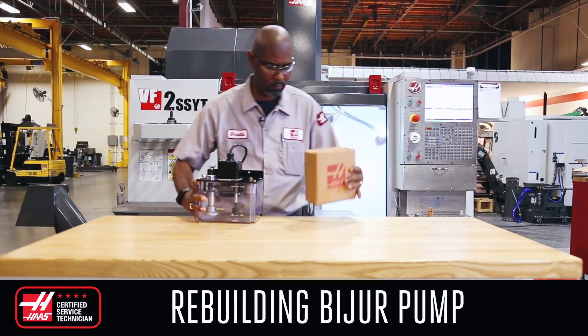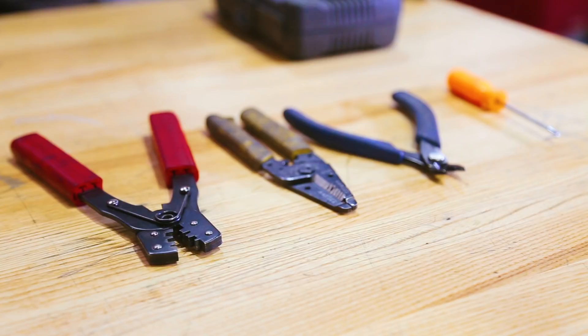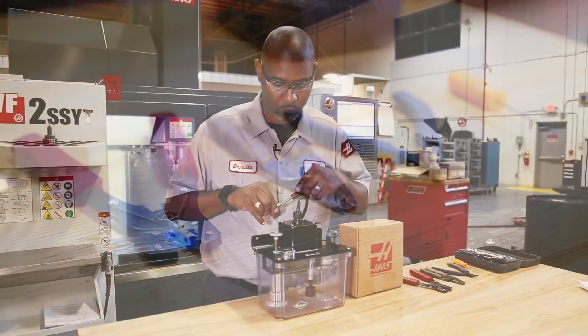Before removing the existing pump from the machine, make sure you have a workbench or similar clean flat surface with plenty of space to work on.